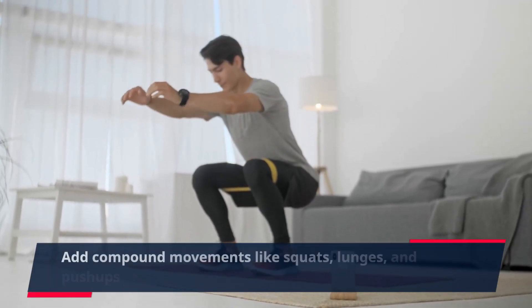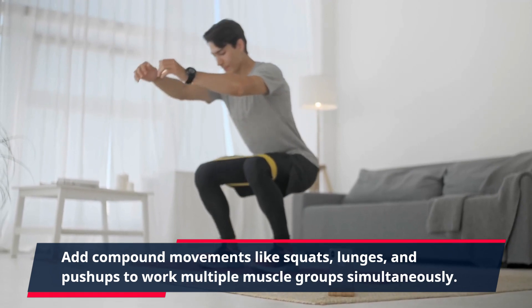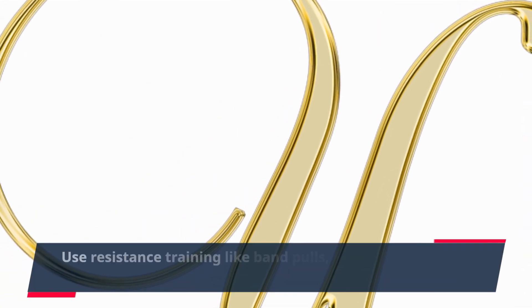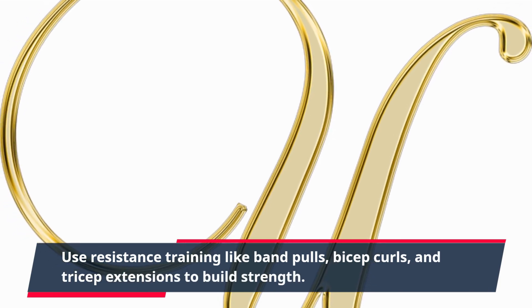Add compound movements like squats, lunges, and push-ups to work multiple muscle groups simultaneously. Use resistance training like band pulls, bicep curls, and tricep extensions to build strength.